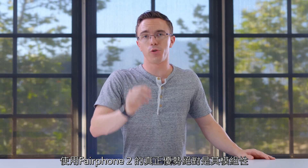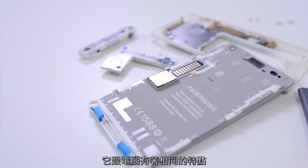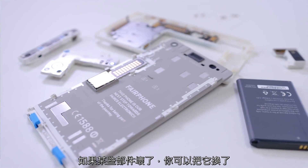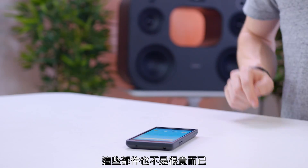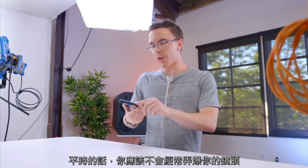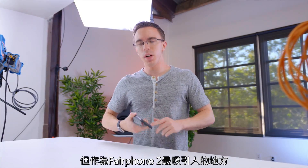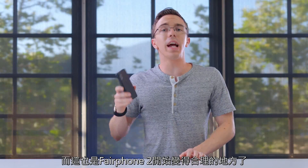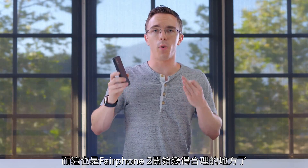The real advantage of using the Fairphone 2 is absolutely that modularity. It does bring it a lot closer to something like a PC — say if some part goes down, you can just swap it out, or in theory upgrade it with something better when it comes out. And the parts themselves are actually not that expensive. Say you break the screen and you want to replace it, it's only going to cost you about $100. Even something like the camera module is only going to cost you about $40 to get a replacement. One of the big draws of the Fairphone 2 is that in theory, as new and better cameras come out, it's going to be fairly simple to just throw a new one in your phone. And that's really where the idea of the Fairphone 2 starts making a lot more sense.